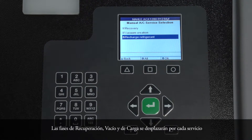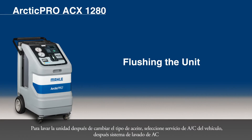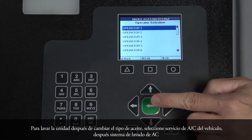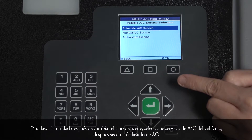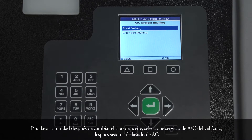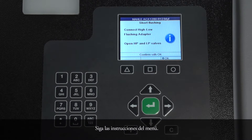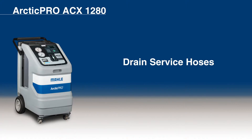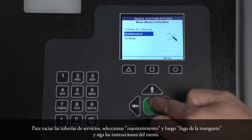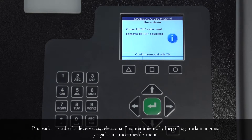To flush the unit after changing the type of oil, select Vehicle AC Service, then AC System Flushing, then Short Flushing. Follow the menu prompts. To drain the service hoses, select Maintenance, then Hose Drain, and follow the menu prompting.